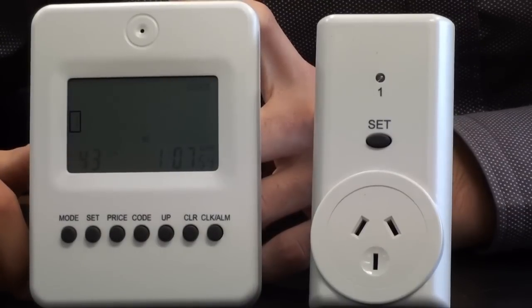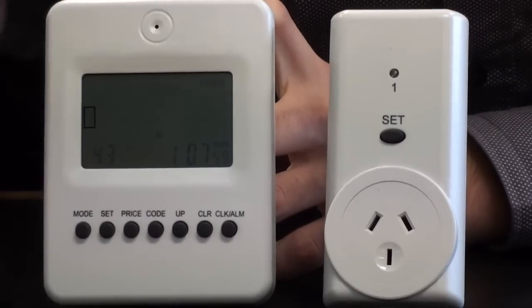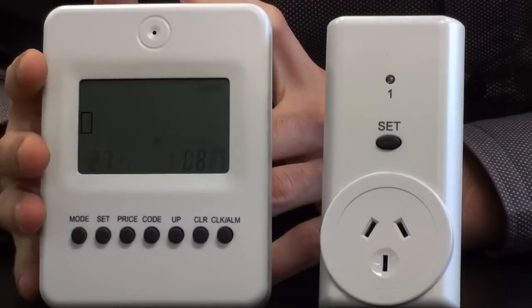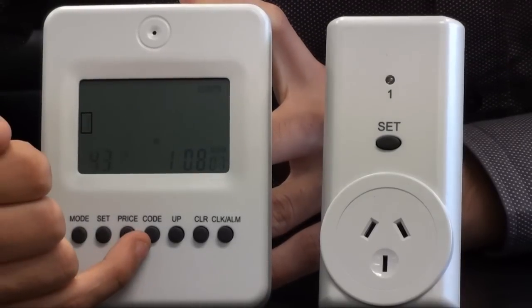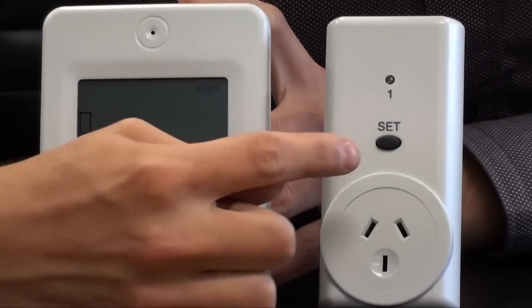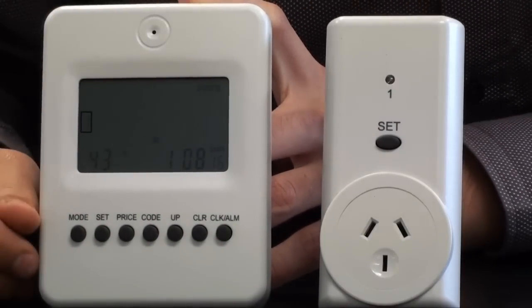I'll give you a quick rundown of how to set up the unit and get it all working. Essentially all you need to do to start off with is plug your outlet into an AC adapter, throw some batteries into the back unit, and you're pretty much ready to go. All you need to do is hold down the code button for about four to five seconds — this will make a noise — and then you just press the set on the AC adapter, and that will actually sync the two units.